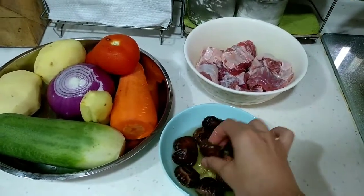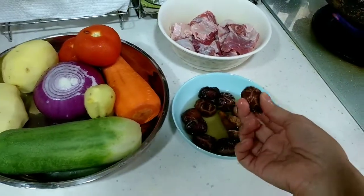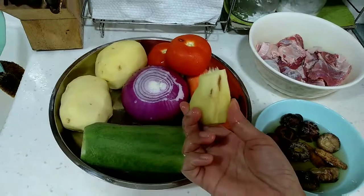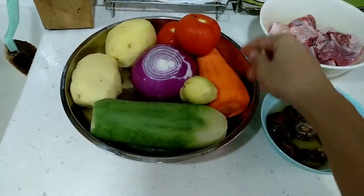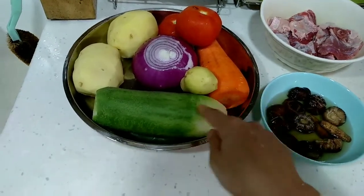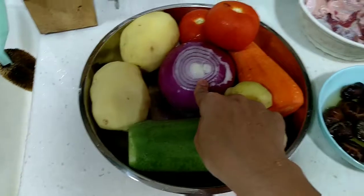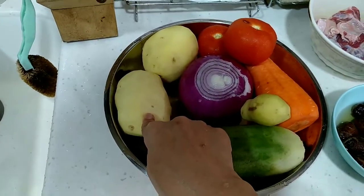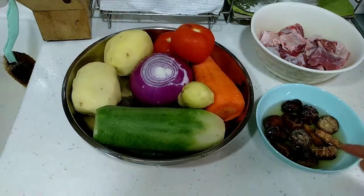The orange skin and the mushroom are both dry so they need to soak in water. Then I have ginger and two tomatoes, carrot, green carrot, big onion, and two potatoes. So I'm going to cut all of them.